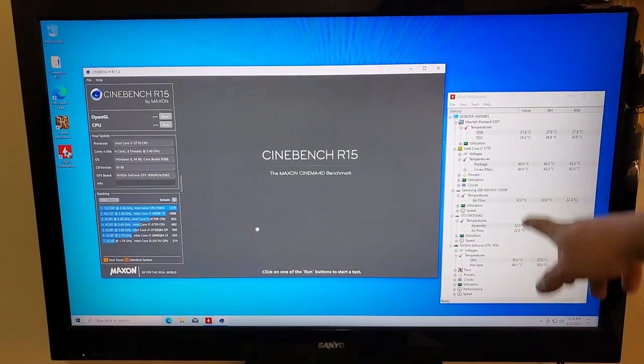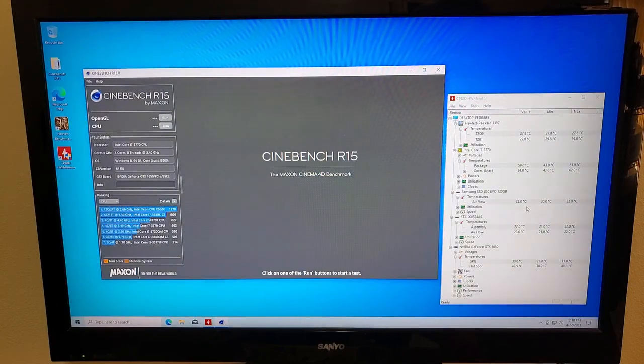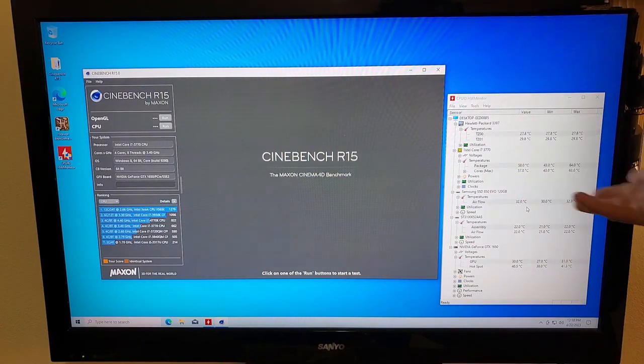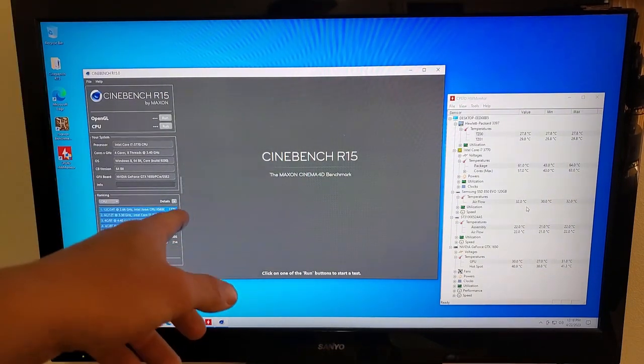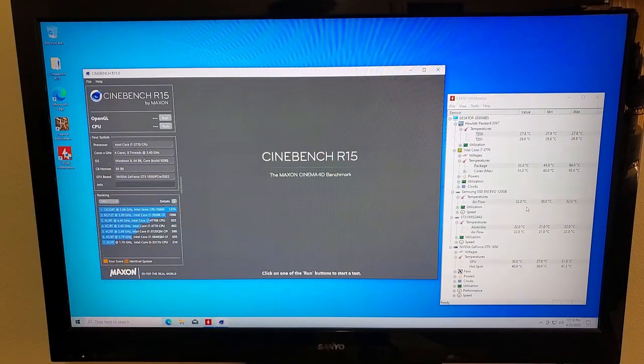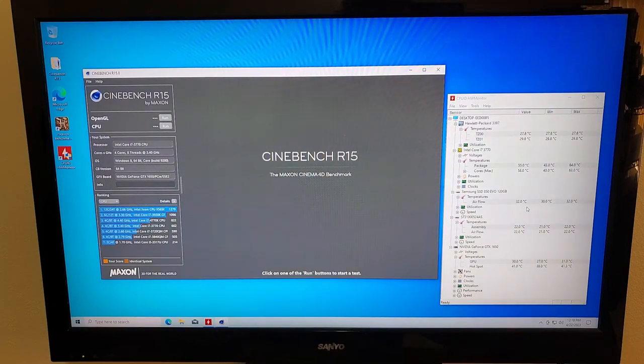I've got all my temperature readings open to see if numbers drop when we put the new fans in. That includes temperature for hard drives, GPU, CPU, and the miscellaneous ones — TZ001 on the main board, probably North and South Bridge or something. I'm going to run Cinebench about three times to find our max temperatures. Then I'll let it cool down and run Heaven Benchmark for about 20 minutes and see what our maxes are.